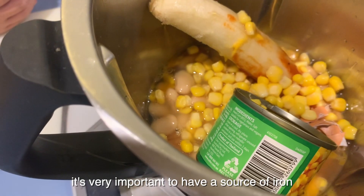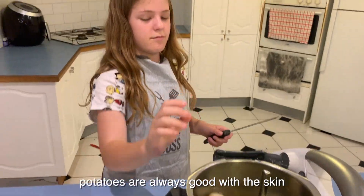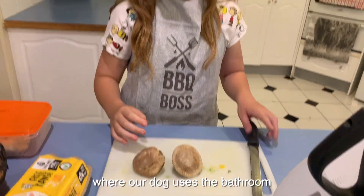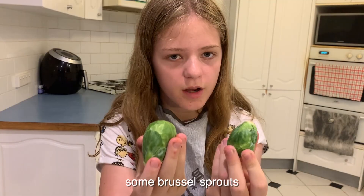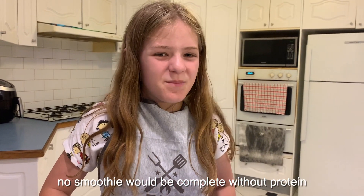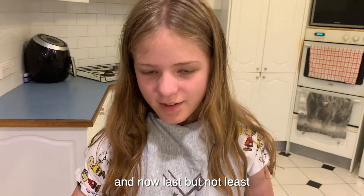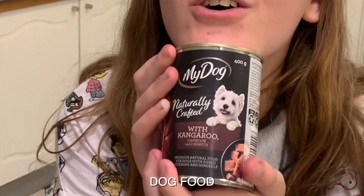It's very important to have a source of iron — zucchini. Potatoes are always good with the skin. Our mushrooms grow under the tree where our dog uses the bathroom. Brussels sprouts — no smoothie would be complete without protein. And last but not least, my dog's kangaroo dog food.